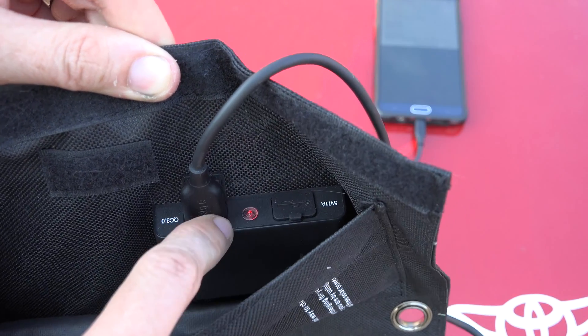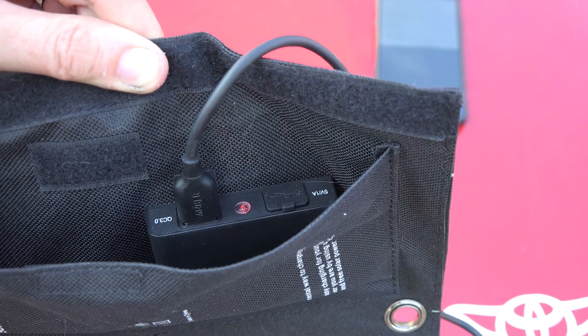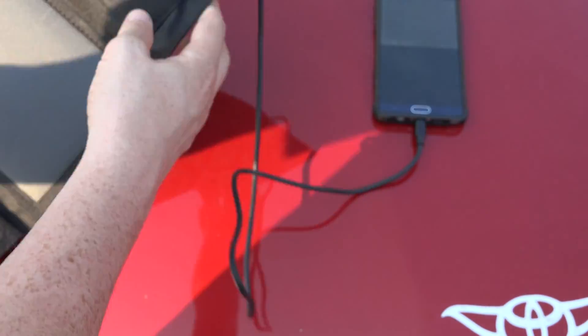If this little light changed — like red means standard charging, blue means fast charging — that would be awesome. Like blue means hey, I'm getting enough sun, I'm getting full output.